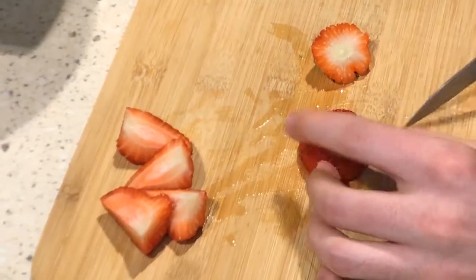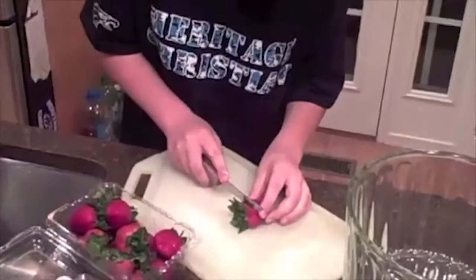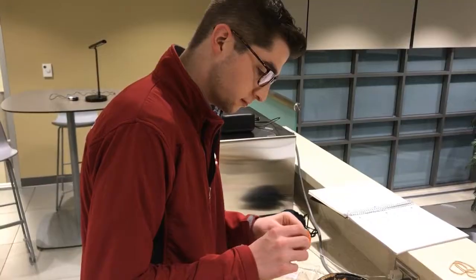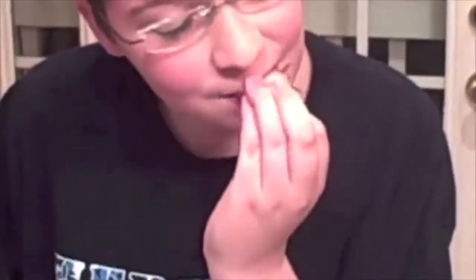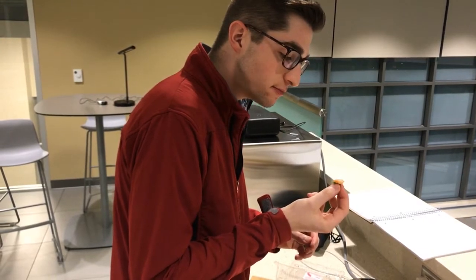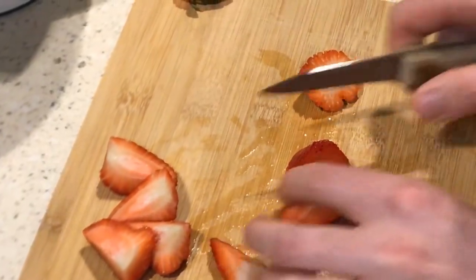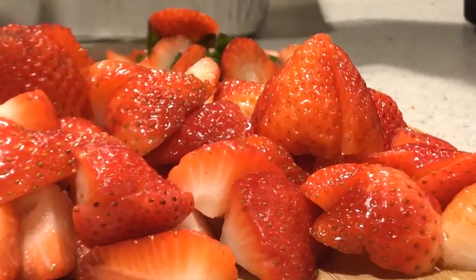That looks good. Now take one out, cut the end off like so. See? A little treat for you. Those are good. Next, slice in half, or if you want to, slice in fourths. Serve and enjoy. Juicy. I cut and finished preparing the rest of the strawberries. I added blueberries, blackberries, and red raspberries.